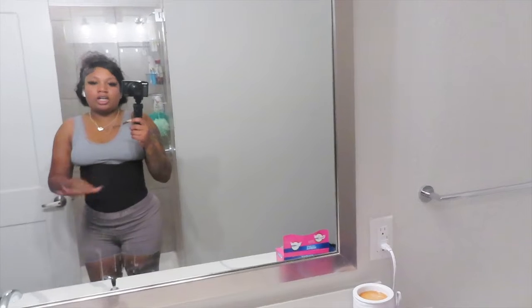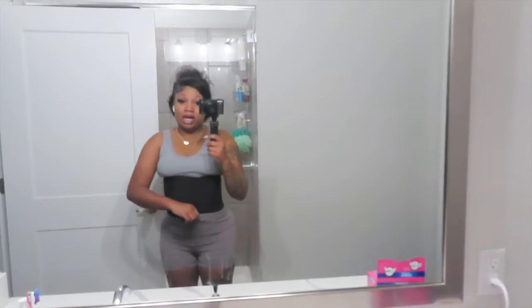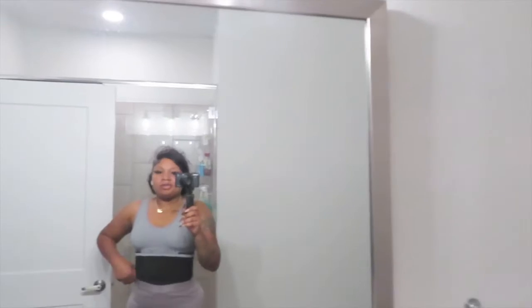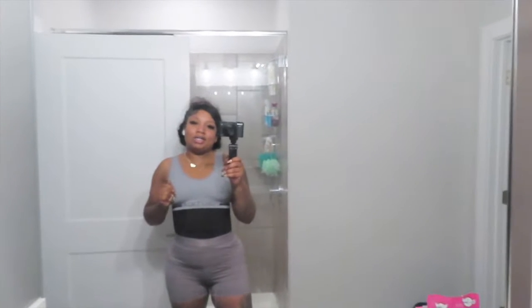I'm gonna wear two and as y'all can see it's got my stomach snatched tight. When I get to working out I'm gonna be good. I pulled my bra down over it and it looks really, really good. My go-to waist trainer is great to wear underneath your clothes if you want to look extra slim — it doesn't show through your clothes, which I really like about it. Y'all hang on tight, we're heading to the gym.